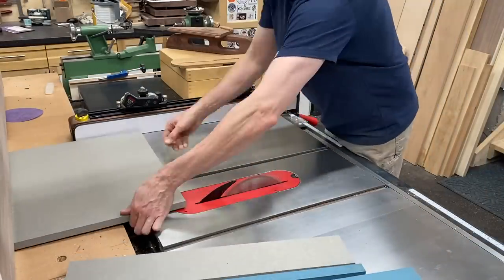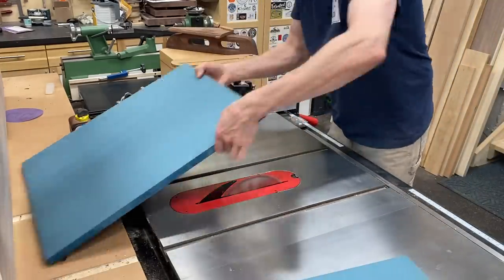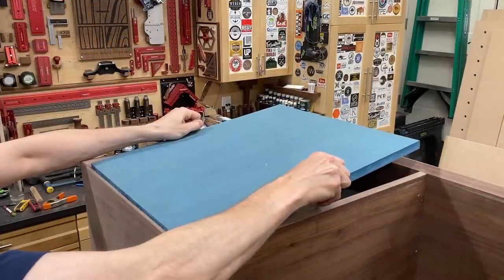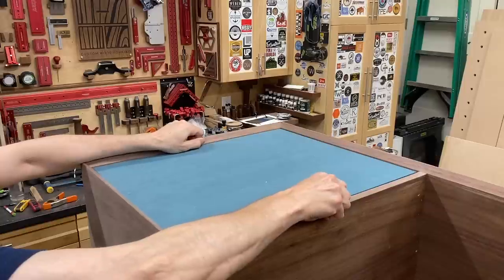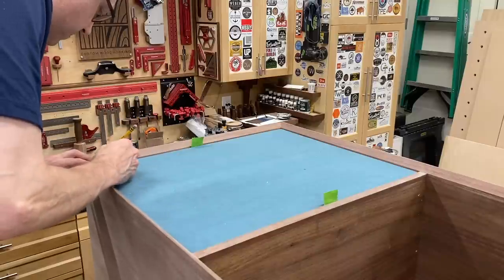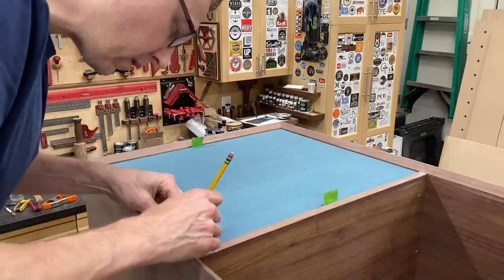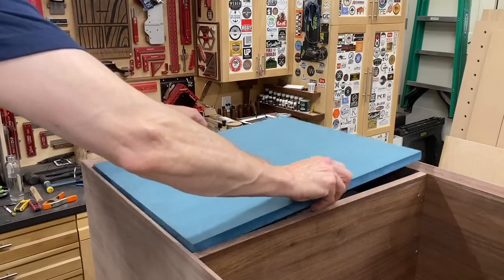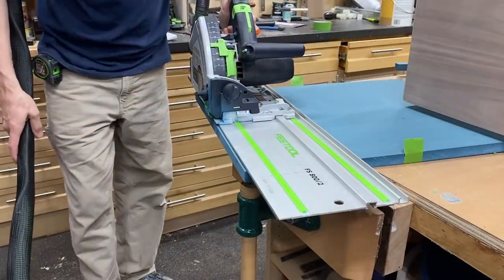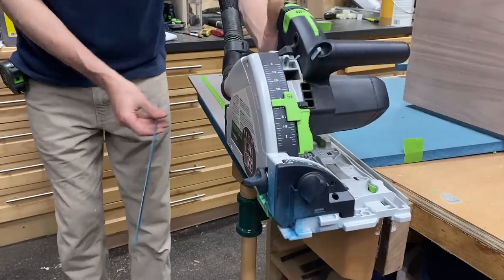To fit my doors into their openings, I first took a measurement of the actual opening and cut the doors as close to that size as possible. I put some risers from below so I could drop the door in place, push it flush to two sides, make sure it's square. Then using a 3/32-inch spacer, I mark my reveals all the way around, and then cut to those lines with a track saw. Sometimes openings just aren't square, so you need to cut to those lines.